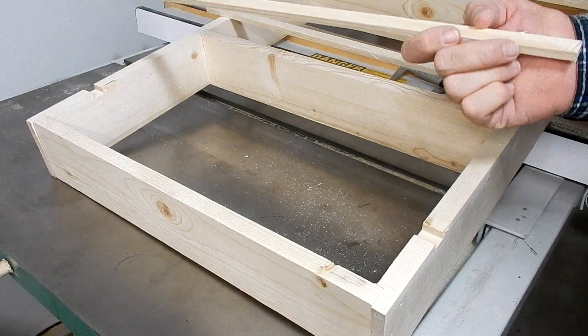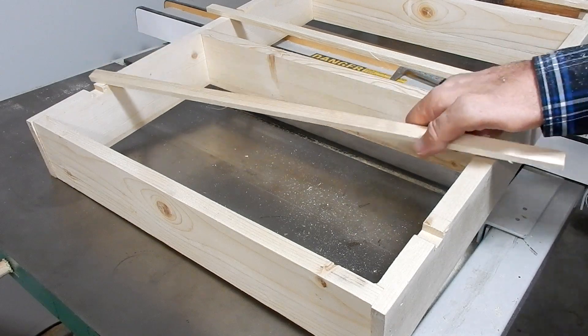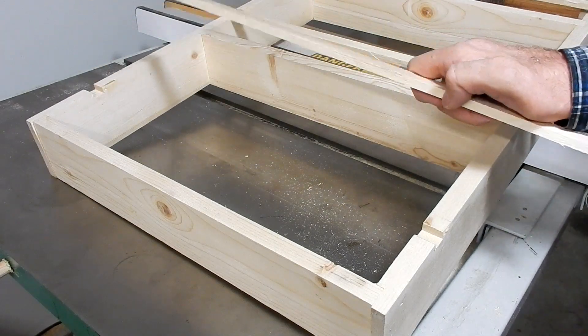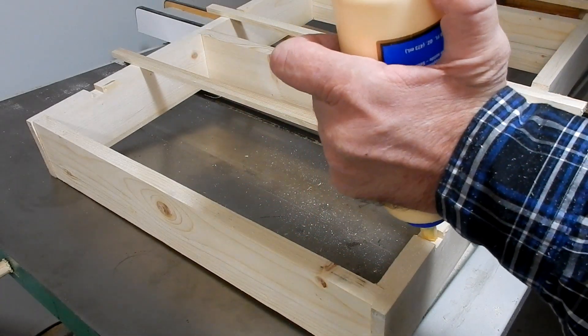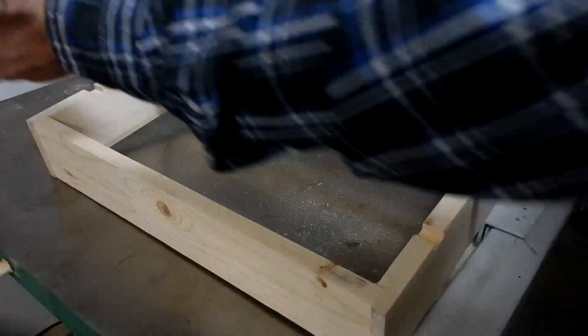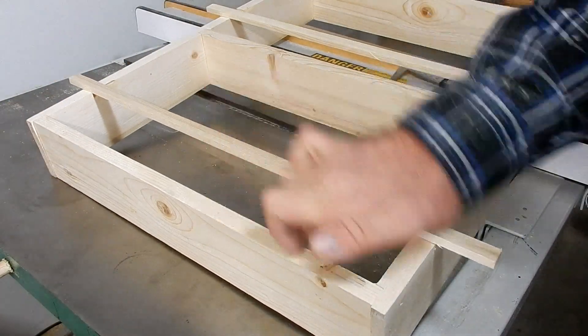I'll just copy it and copy it. I cut these small pieces and notched out part of the frame — this will keep the paint cans from falling. I'm just going to glue them in. They're larger than the piece, but that's easy, I'll trim it down later.